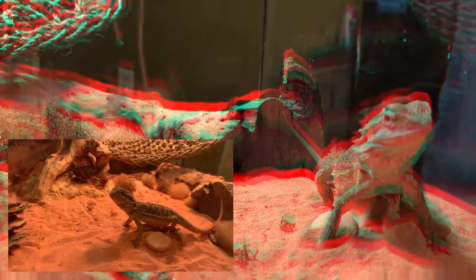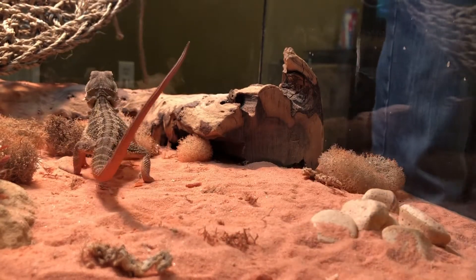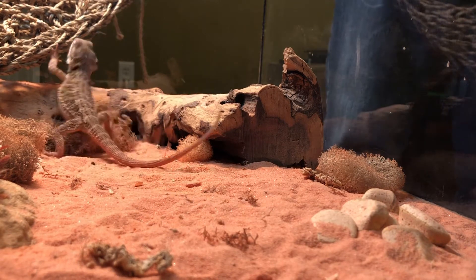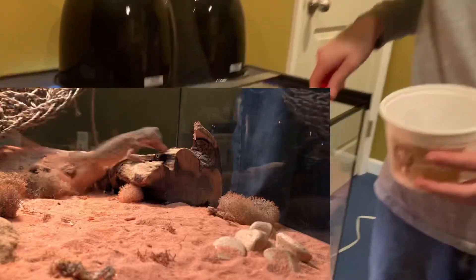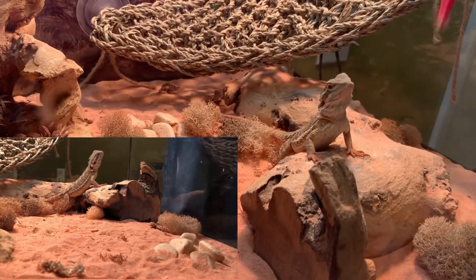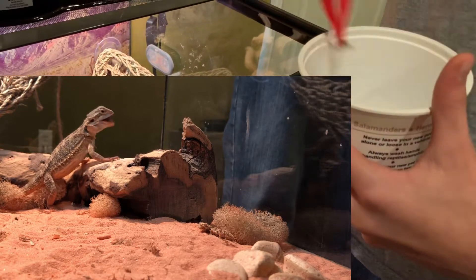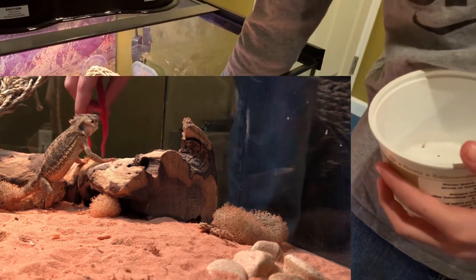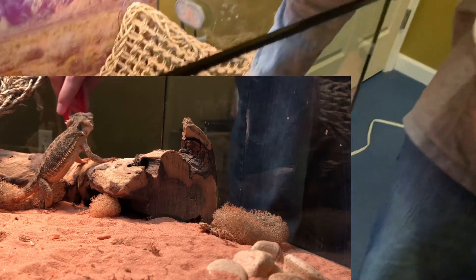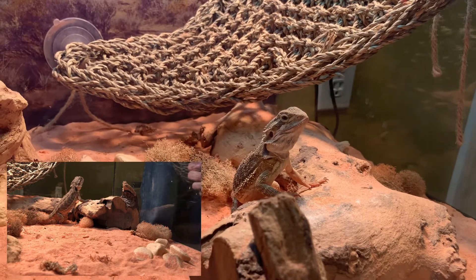I'm going to cut off here real quick and get some more crickets and we'll be right back. Okay guys, we've got some more crickets here. We're going to try to feed them a little bit more.